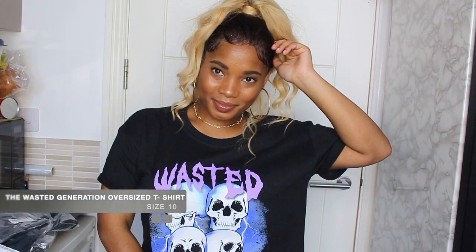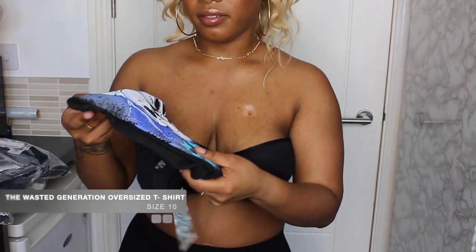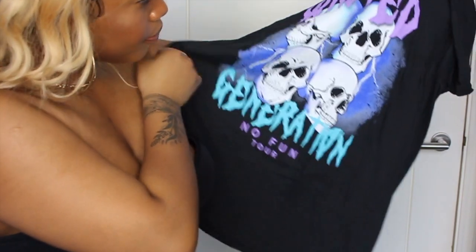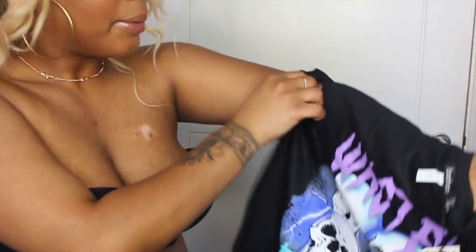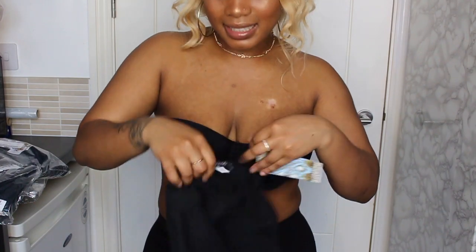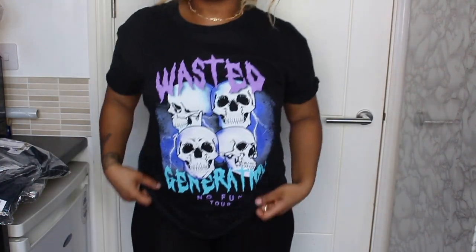This one here is the 'Wasted Generation' oversized t-shirt in size 10. The graphic feels very cheap, so you have to watch it carefully. I got it because I like the skull design and the color - it gives different vibes. It says 'Wasted' and at the bottom it says 'No Fun Tour' - I don't know the group but I like the color and the skull, so I got it for that reason. Very loose - loving it.